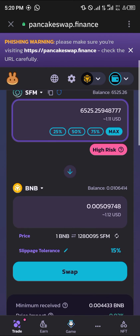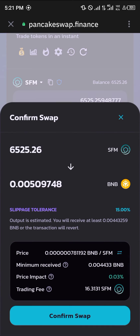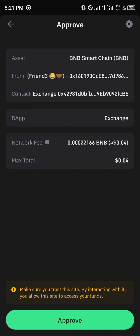You could either reduce or increase the slippage tolerance. Simply click on Swap, then click on Confirm Swap. A smart contract call is loaded up.